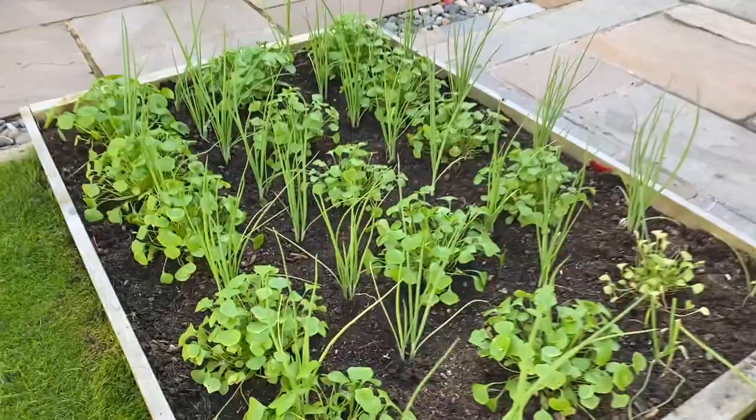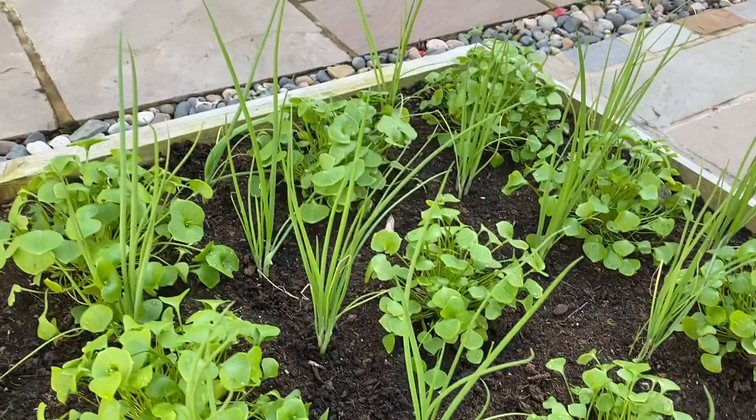That's garlic. This is winter miner's lettuce, interplanted with spring onions.